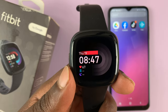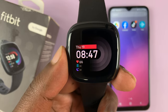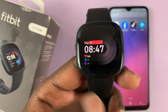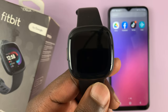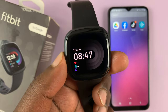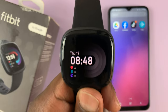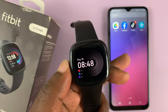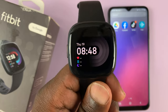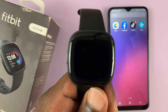I have the Fitbit Versa 4 here and today I'll be showing you how to set up on-wrist calls. On-wrist calls basically allow you to use the watch to actually talk and listen to the person calling or the person you called, and you can have a full conversation on the phone as long as it's within Bluetooth range. You can receive calls and use the watch itself to talk.